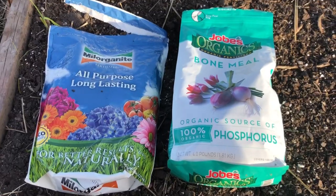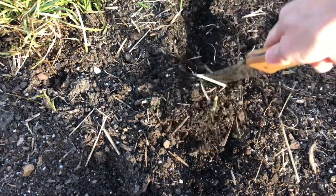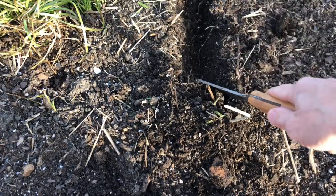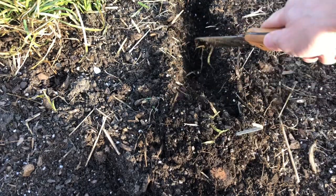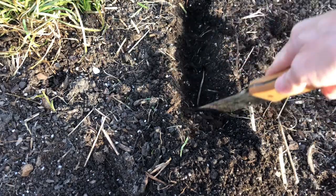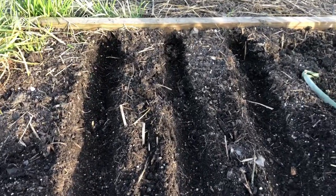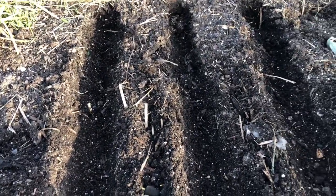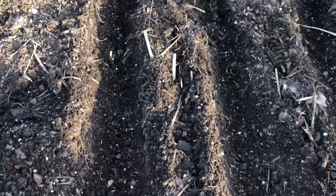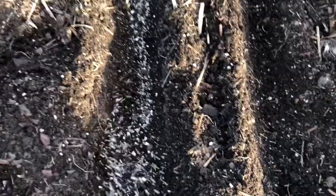Let's get started planting the cloves. What you're going to want to do is dig a trench two to four inches deep, with rows about six inches apart and garlic cloves roughly six inches apart too. I've got three rows put in. Now I'm going to take some of this bone meal and sprinkle it in the rows like so.